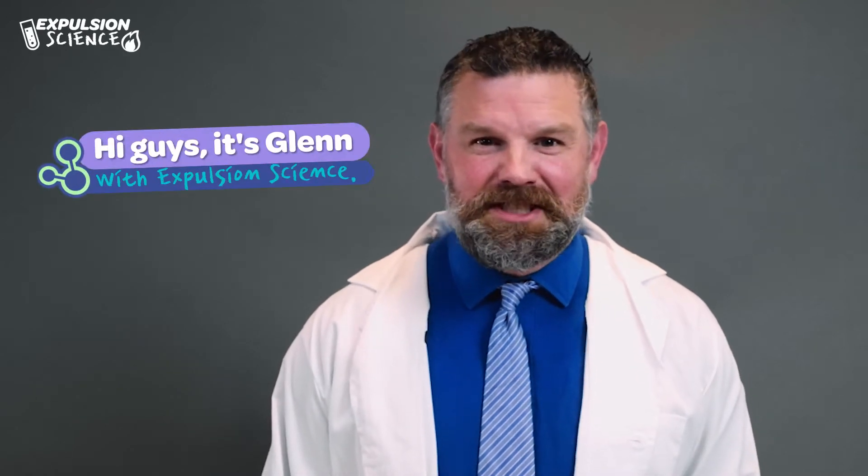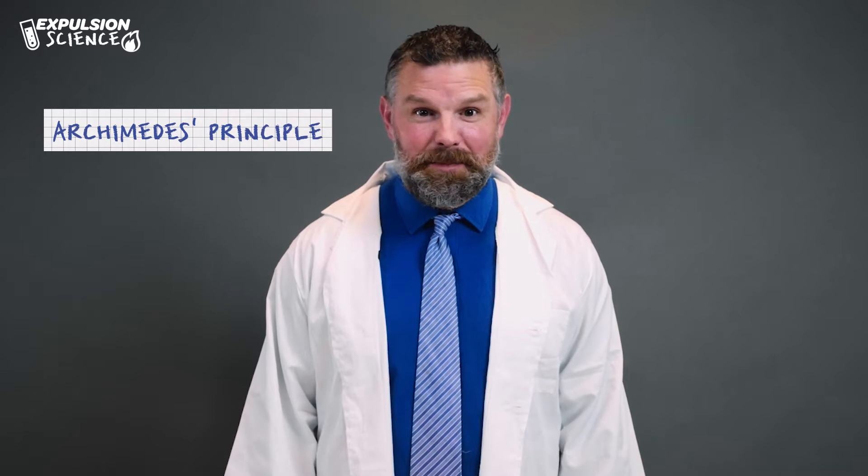Hi guys, it's Glenn with Expulsion Science and today we're gonna go through Archimedes principle and do some experiments with physics.